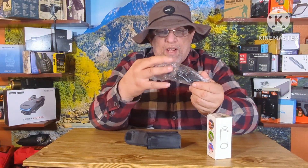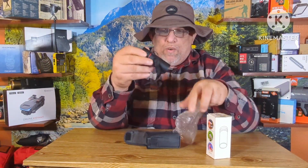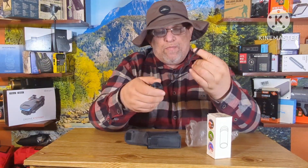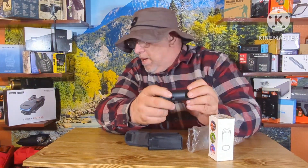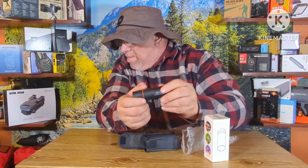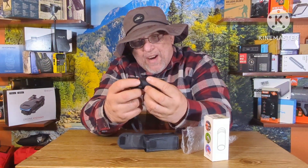It does come with a little wrist holder. This claims to be 30 by 25, but in reality it's probably 10x or 8 by 10.